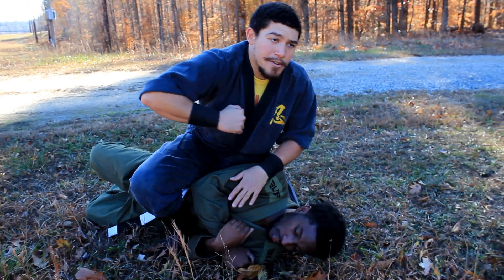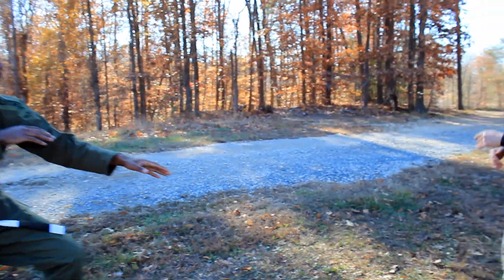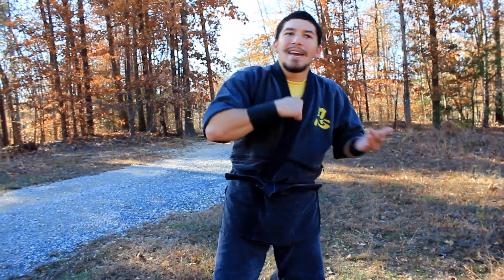From here you can do a number of techniques to dismount. My favorite is to push his arm down and do an elbow as I roll over my shoulder. This makes it hard for him to see where I went when I got up. And if someone else was coming to kick me in the head, I roll as I do another strike to prevent him from getting back up and chasing me.